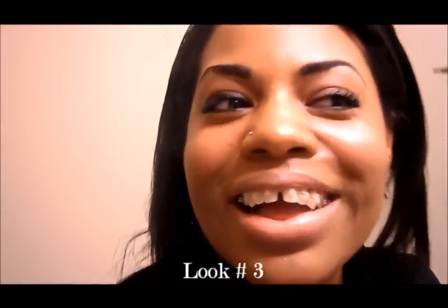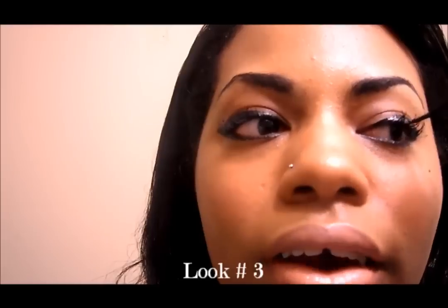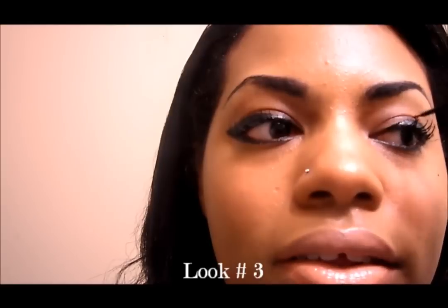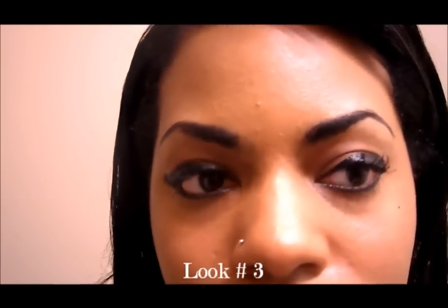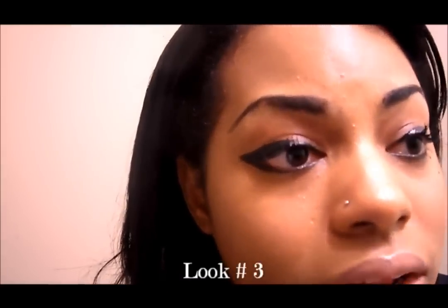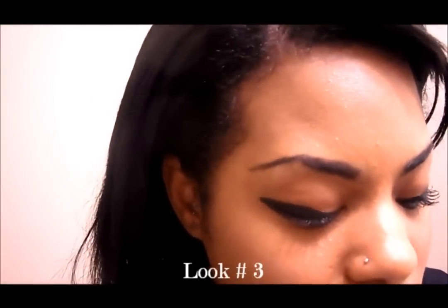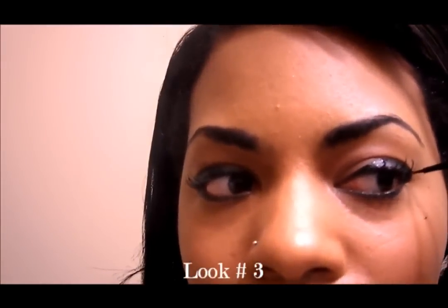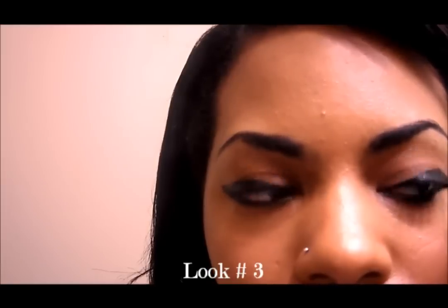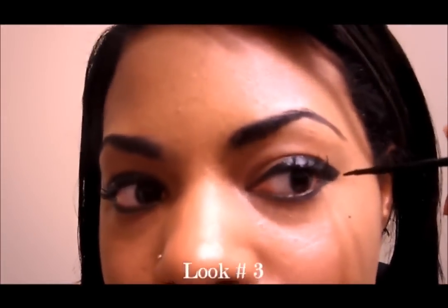I'm going to do it to the other eye now — I feel really Egyptian right now. Once again, start about right here, then take it up gradually and cover the whole crease with black. Try not to blink too much because since it's liquid and not dry yet, it can smudge off into your upper crease and you don't want that. I mean, you can just wipe it off, but if you don't have to, then don't. Just take it right on out to the corner of your eye, get real dramatic with it.